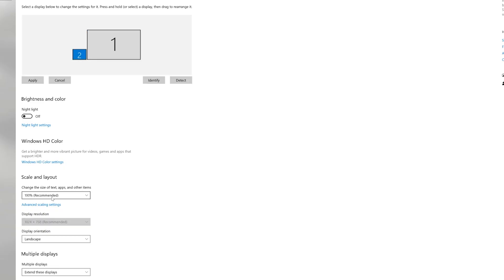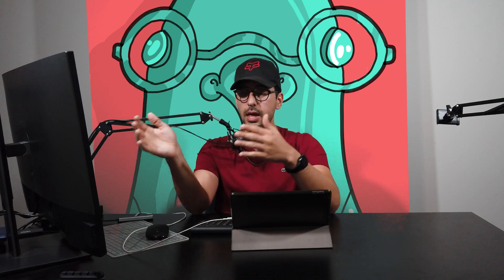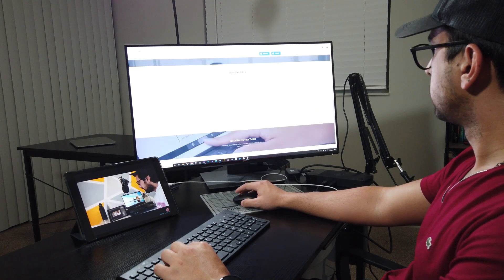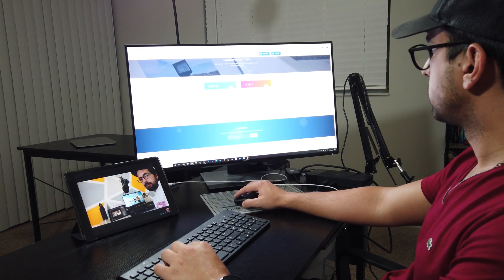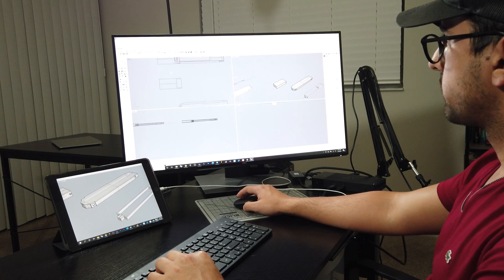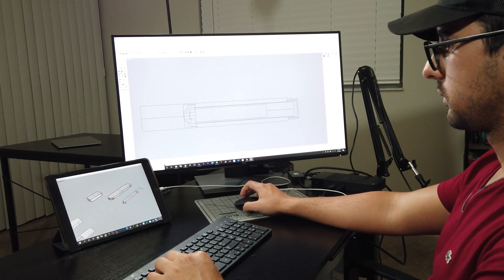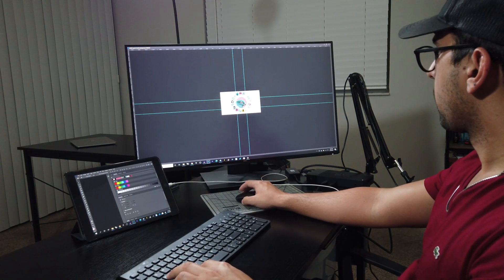Under scale and layout you can change the font size, which is completely personal preference. Now, although I have it set to 60 frames per second, I don't think it's as smooth as my main monitor. But I think this is a perfect thing to have when you take your laptop out — whether you're at school or traveling — and you want a secondary monitor without spending extra money, since you have an iPad lying around.